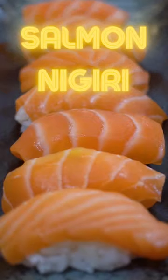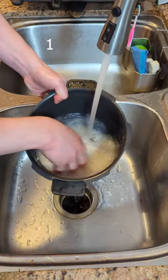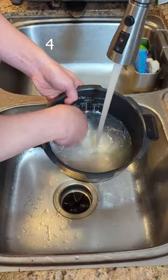Let's make the perfect sushi rice. It's the foundation to good sushi. Sushi should be made with short grain rice and you must wash it until the water runs clear. Fourth time is the charm.